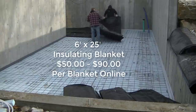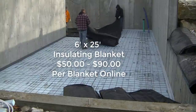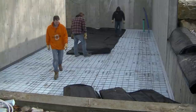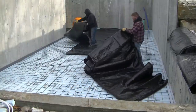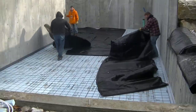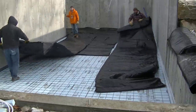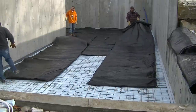After we get all the wire mesh laid down, we're going to put the insulating blankets down. You can get these online at varying prices. They're going to keep the styrofoam and wire mesh clean and frost-free when we show up in the morning — it's supposed to be about 25 degrees when we arrive. That's how we prep a floor before we're ready to pour. If you haven't subscribed yet, please hit the subscribe button, and if you like these videos, smash that like button — we'll see you on the next one.